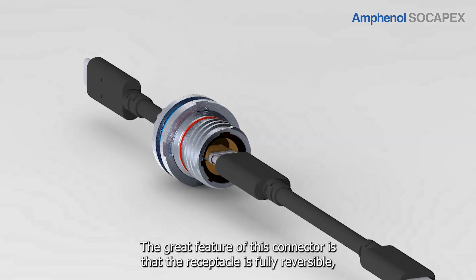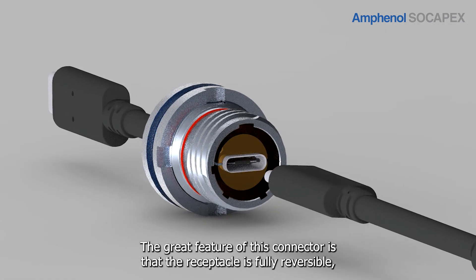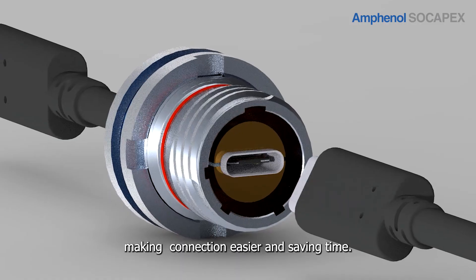A great feature of this connector is that the receptacle is fully reversible, making connection easier and saving time.